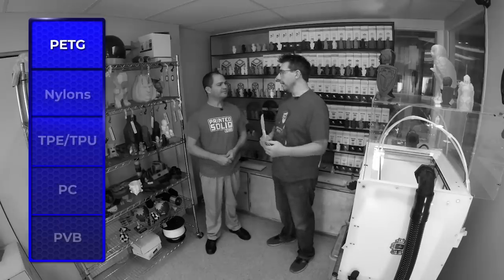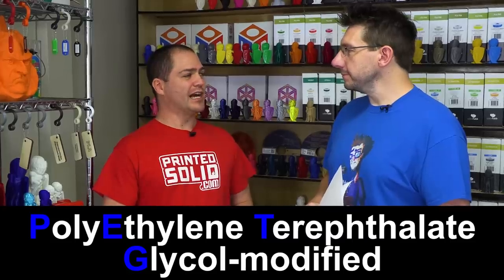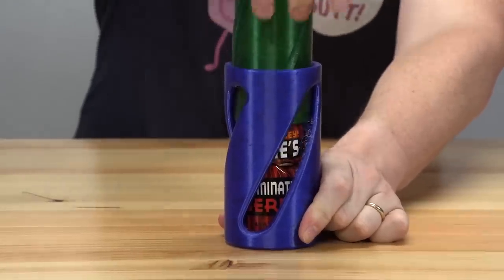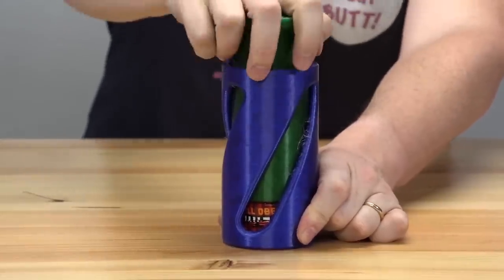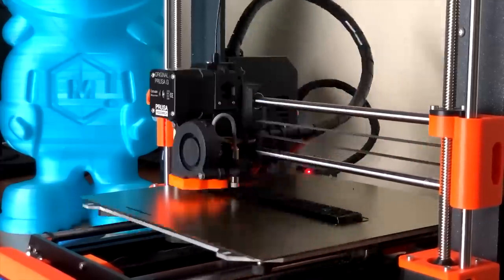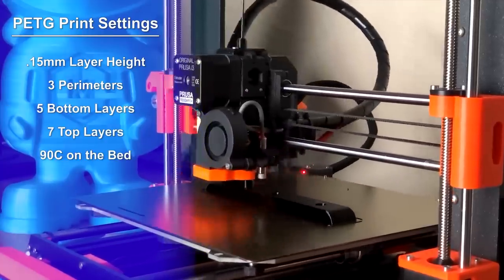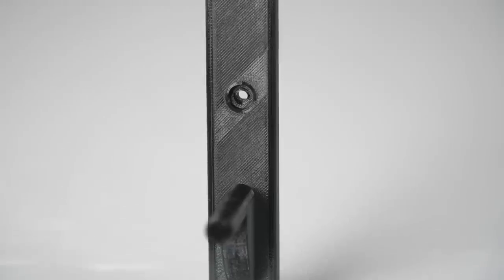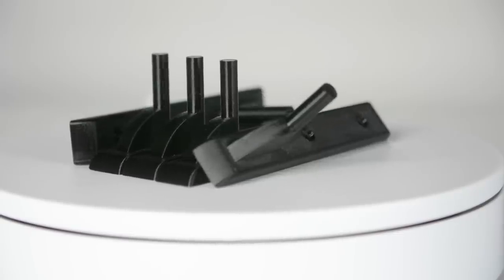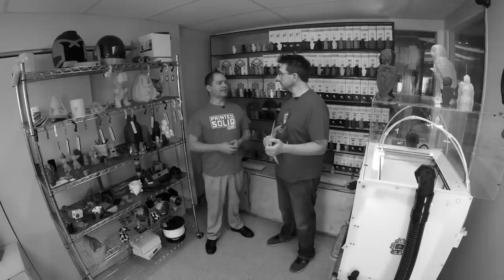PETG is becoming a more popular material. PETG kind of blends the best of ABS and PLA. The environmental challenges are not as demanding as ABS — you don't need it in an 80-degree enclosure, but you don't want it in a freezing cold room either. It's available in a lot of colors now because PETG is more popular than ABS — PLA and PETG are the two main materials people buy, so prices go down and color choices increase. You can also modify PETG a lot; it can perform from barely above a warm day temperature up to above 120°C, depending on the formulation.